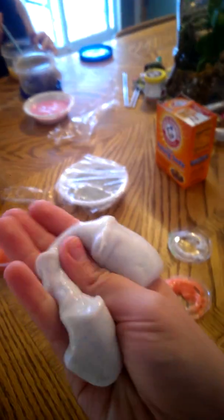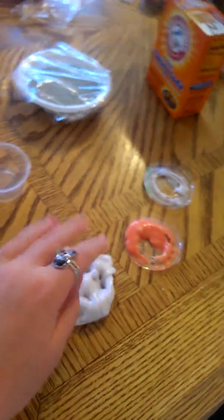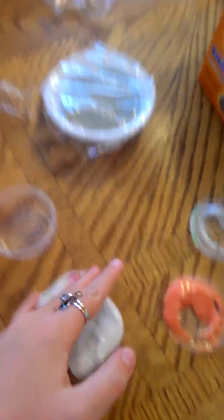And I save the best one for last. This is my ghost slime. It's really stretchy, it's really good for poking, and it blows bubbles. It's also glow-in-the-dark, glittery, and white, and it doesn't stick to your hand, so it's like the best slime ever. Anyway, that was it for our video today. Bye! Bye!